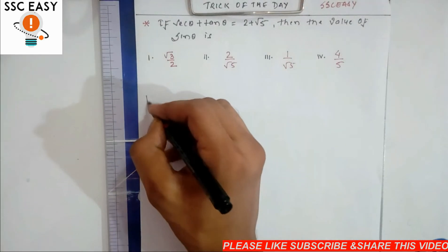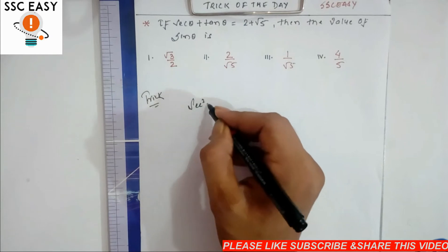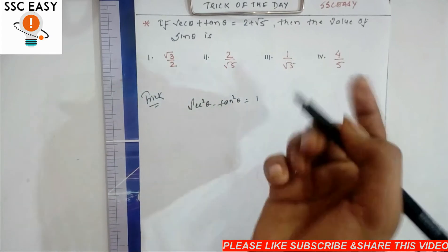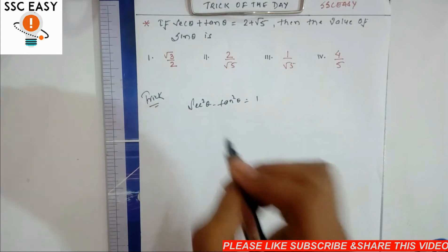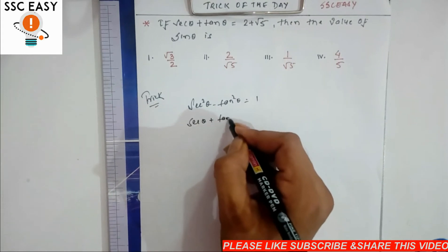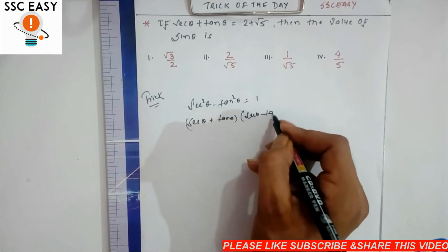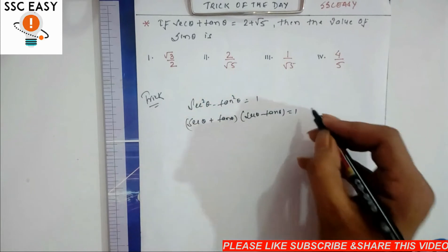The trick is based on what we know: sec²θ minus tan²θ is equal to 1. Using this identity, we can say that sec θ plus tan θ multiplied by sec θ minus tan θ equals 1, which means sec θ minus tan θ equals 1 divided by (sec θ plus tan θ).